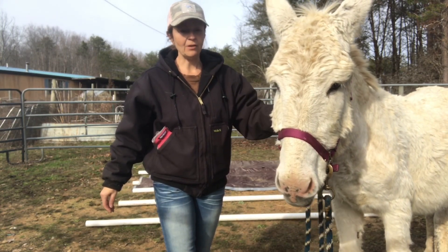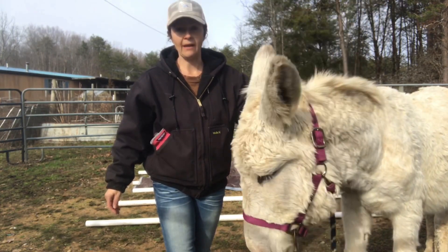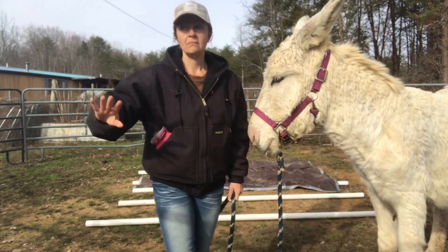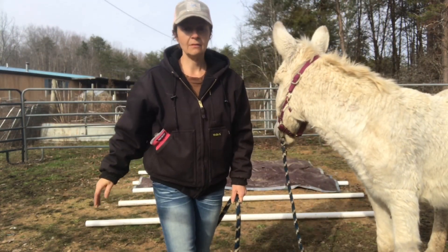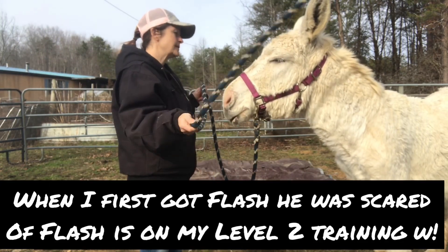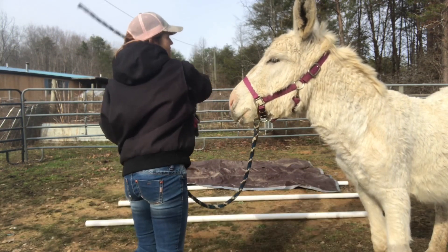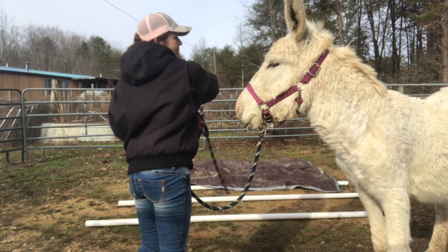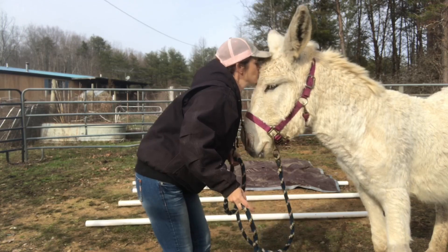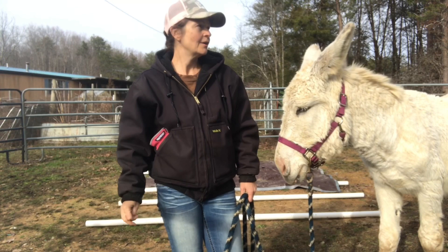If you want to drive a donkey in a parade, your donkey better be a thinking, calm animal that nothing bothers — nothing. City slicker broke is what we want. He used to do this other thing too, as part of his city slicker broke training.